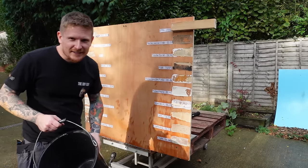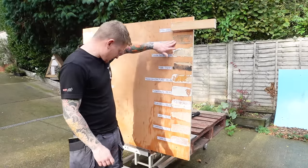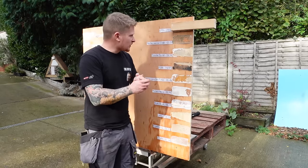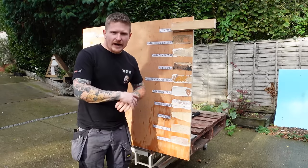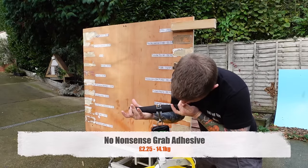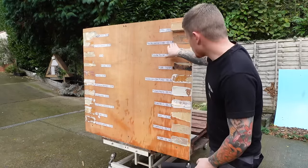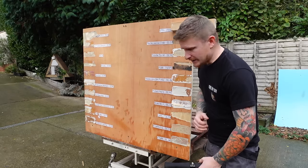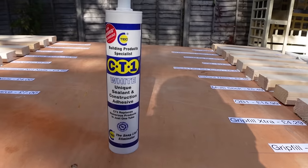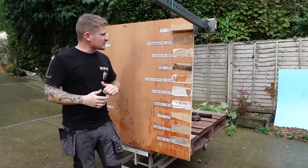The camera got away at that point. Much like the Grip Fill, that was a complete adhesive failure — no substrate failure at all. It held 14.1 kilos. For £2.25, it's not the worst on the list, so if you don't need to hold a massive amount of weight it could find its place in your tool bag.